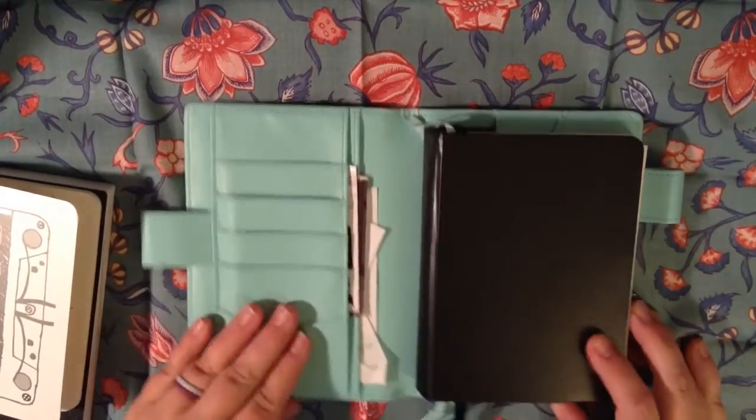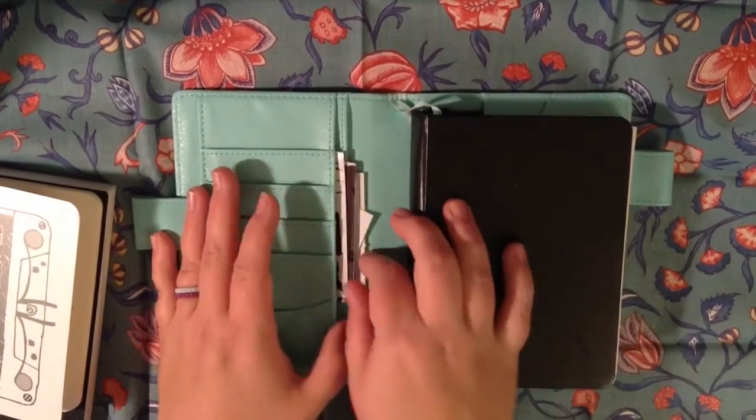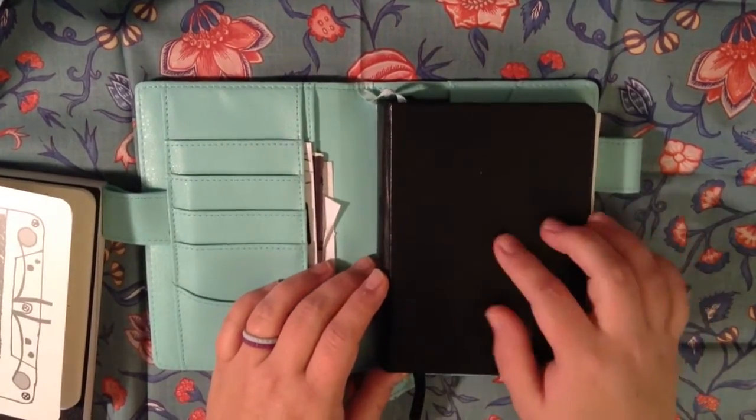I did have cards in here. I just took them out so you couldn't see those in the video. I have in here a few coupons and receipts I need to take care of, and that's really about it.